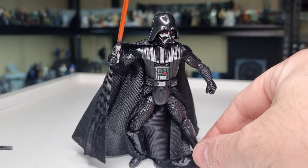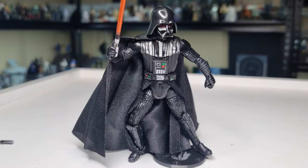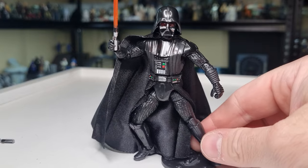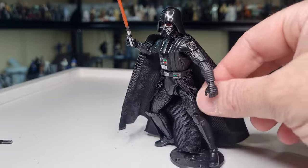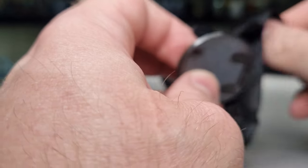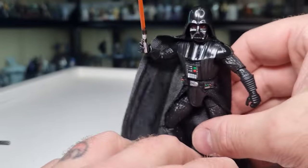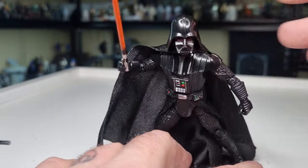I don't want to see any Vaders go backward from here — they can't possibly go backward, it's just too good. If you want to be picky, one of the previous ones had a little hem in the side of the cape where you could feed a wire in — yeah, not this one, but that's fine.